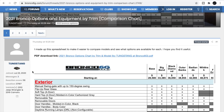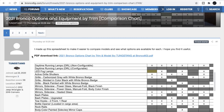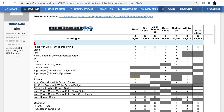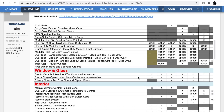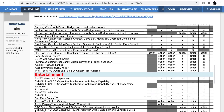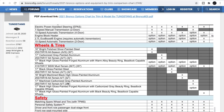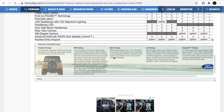Over at Bronco 6G, someone by the name Tungstang has made a full options list — what's available, what's an option. It's crazy intense with how many options there are, so I'm not going to go over it in a video, but you can check that out over at Bronco 6G. They've got the different engines, transmissions, wheels and tire options, all the safety equipment, and a lot more.